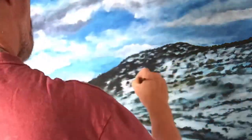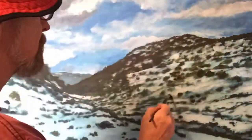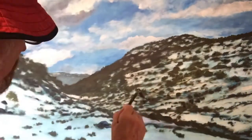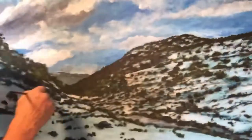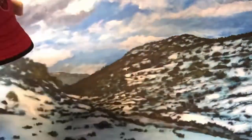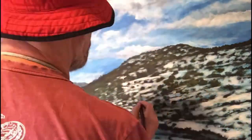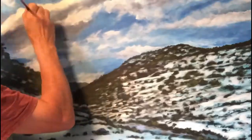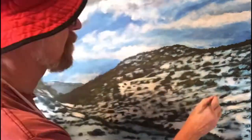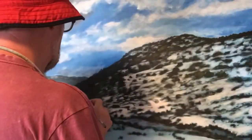It's starting to come together here. Now I'm going back in with the black — or back into the sky — back in with the black, back in with the white. The time lapse moves so quickly you can't keep up with it. That's definitely going in with the white.